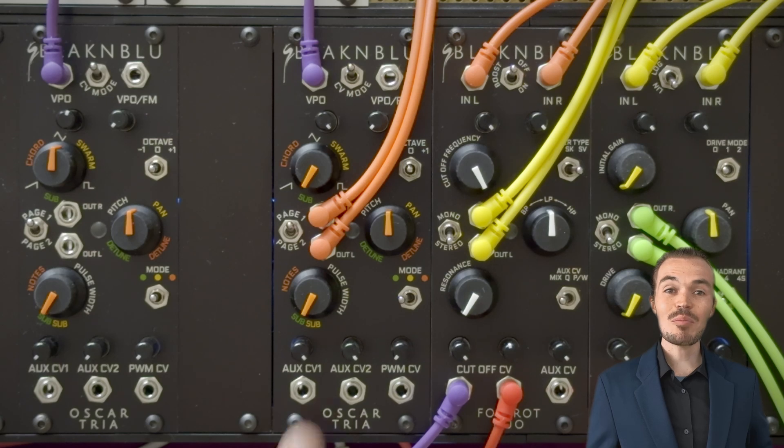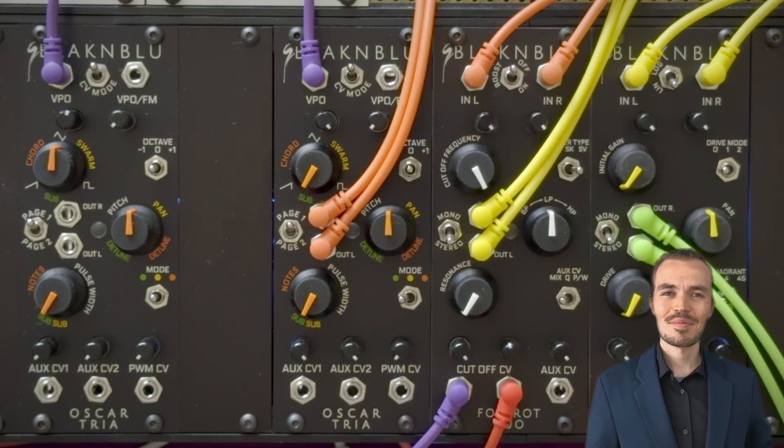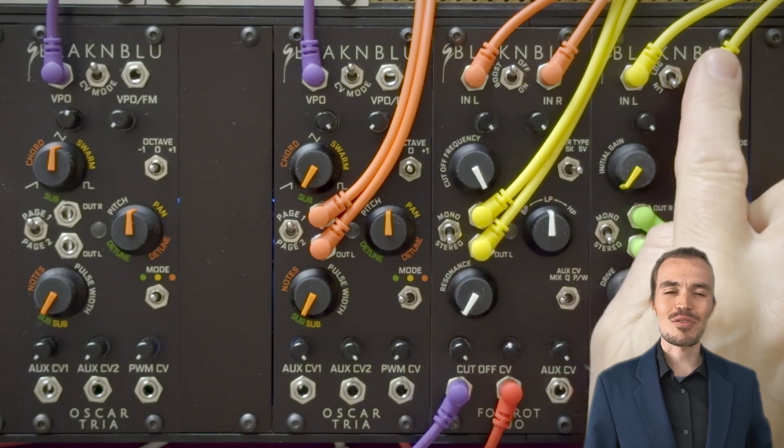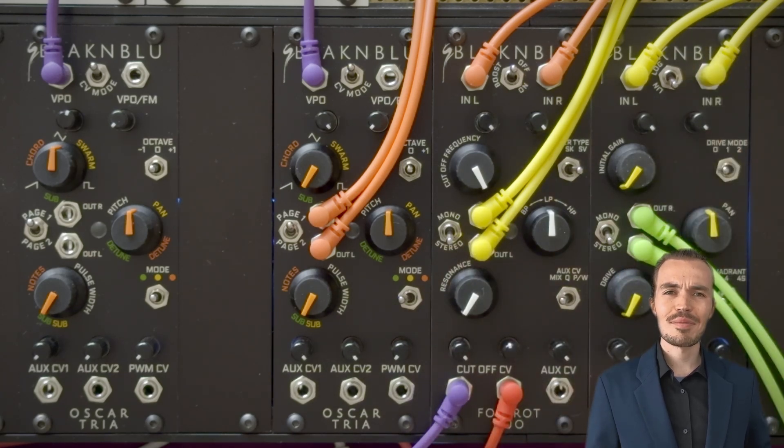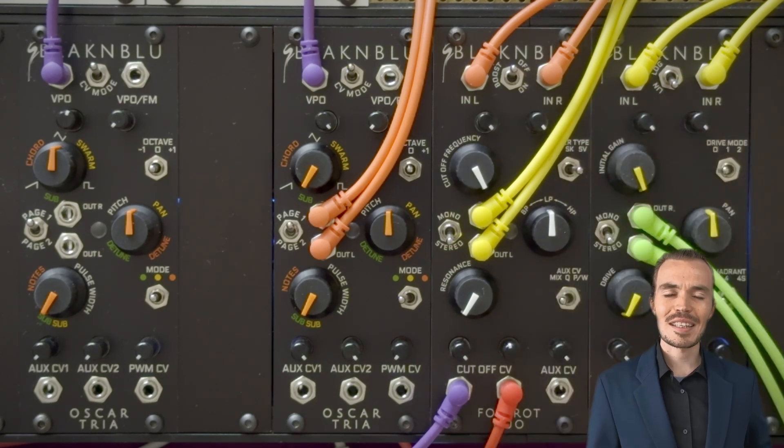Here we have Oscar Tria with its outputs in orange going to a Foxtrot Duo stereo filter. The output of the filter in yellow is fed through an Alpha Duo VCA ring mod overdrive. For the moment we'll just open up the filter and the VCA so we can hear the Oscar Tria unprocessed.